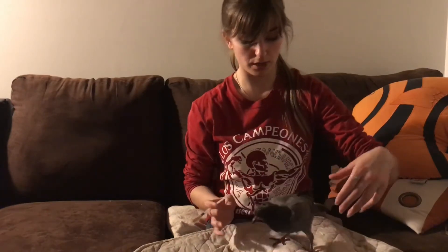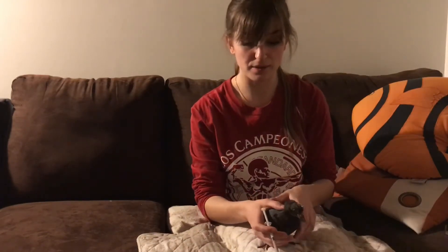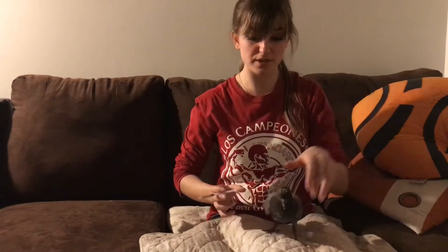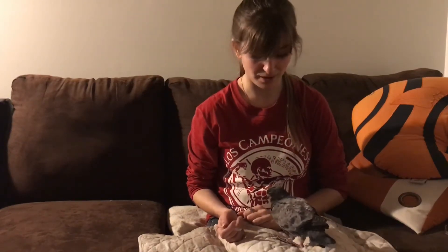If you come across a bird that is completely naked with its eyes closed, that bird does need help and should be in a nest — you are right to take them home. If you can find the nest it came from, you can absolutely put that chick back. There are rumors that birds will smell humans on their babies and reject them — it is not true. Birds have a very poor sense of smell.